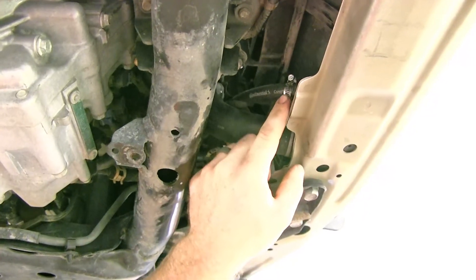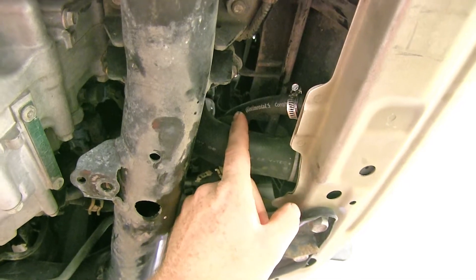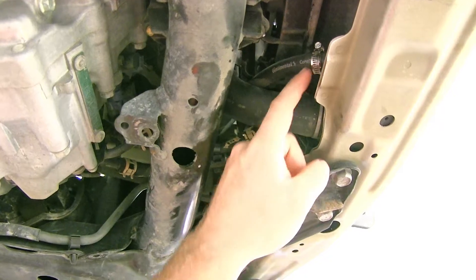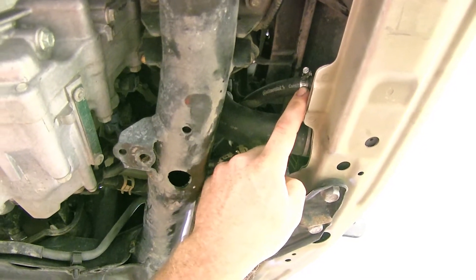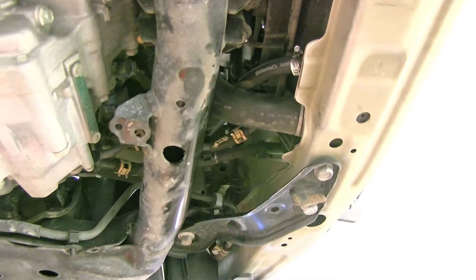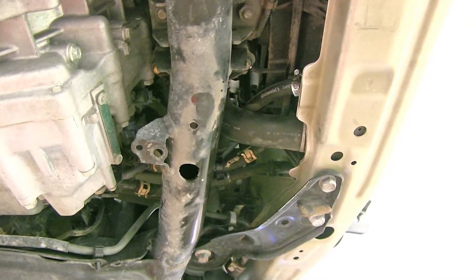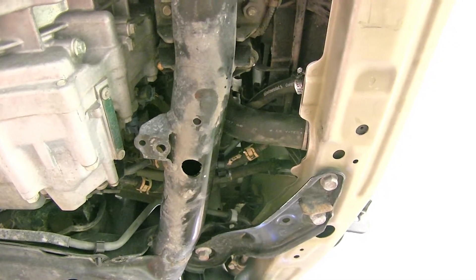Here's where it hooks up into the existing cooler. We took the return line off — the one going back to the transmission — then connected a hose from the cooler to send that already cooled transmission fluid coming out of the factory cooler up into the new Derale cooler to cool it down even further before sending it back to the return line into the transmission. Now let's go ahead and show you how to install it.